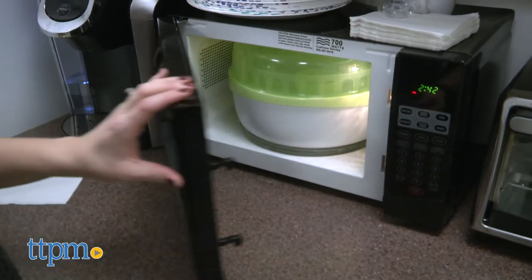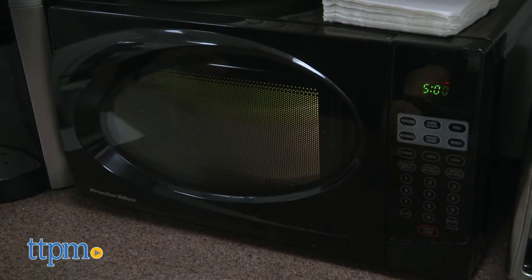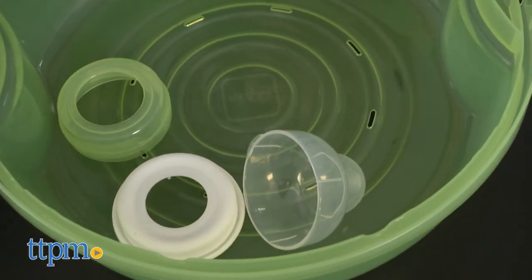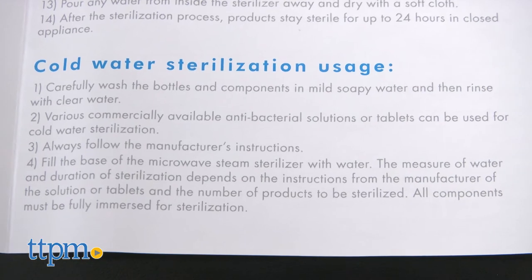Let the sterilizer cool off for 3 minutes before removing it from the microwave and using the tongs to take out all the pieces. You can use the lid as a drying rack thanks to its interior drainage grooves. This can also be used for cold water sterilization.